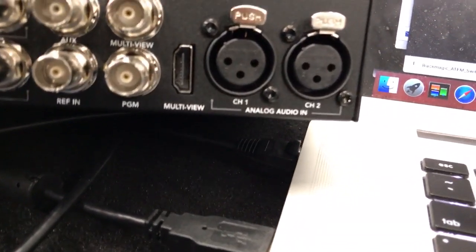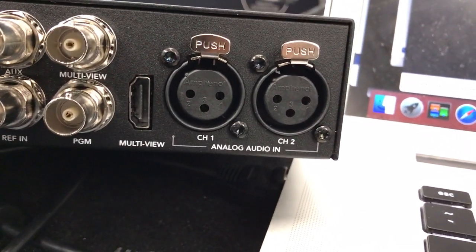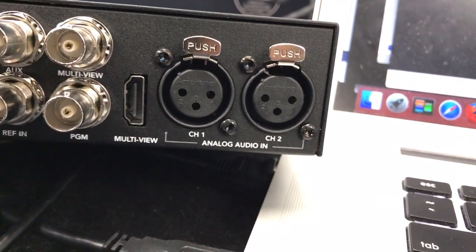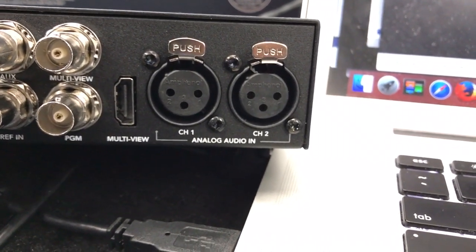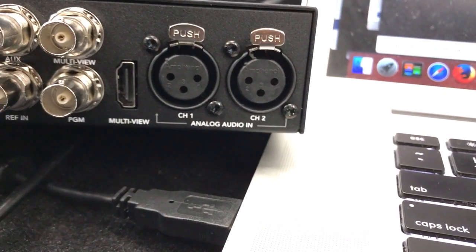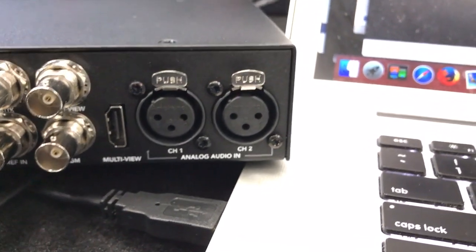Great that you can gen lock this. And of course, your balanced audio. That was a big thing that was lacking from the original Television Studios — a lot of people paired it with a Behringer digital-to-analog audio converter to get sound into their box. But here we have it built in, and it's great.